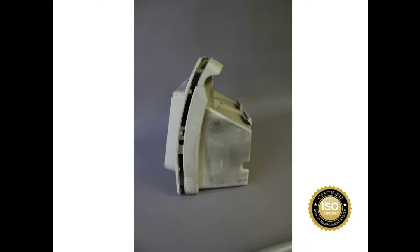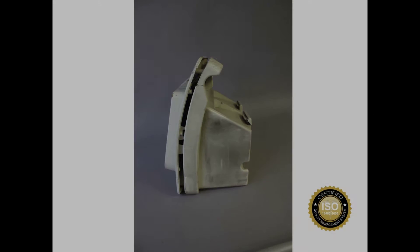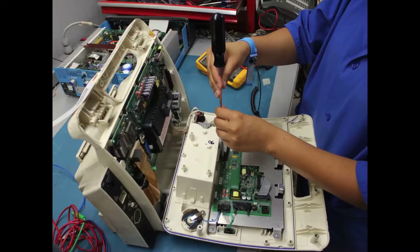Items are now brought back to their original manufacturing specifications. Batteries are replaced, electronics checked, full diagnostics performed, and all connections are confirmed. The unit is then calibrated and a report specific to each serial number is documented.